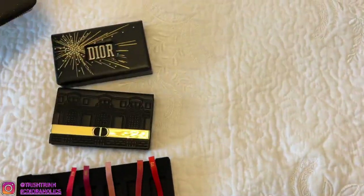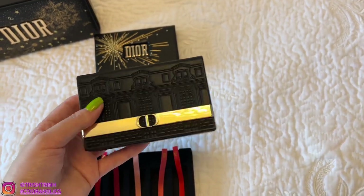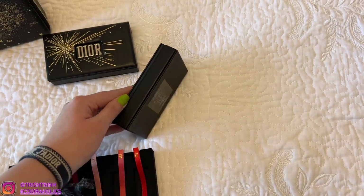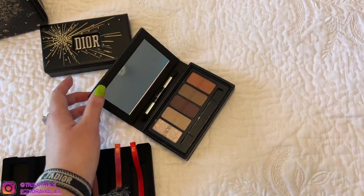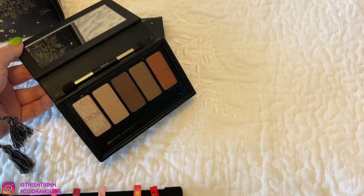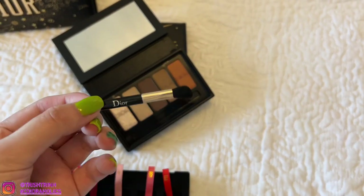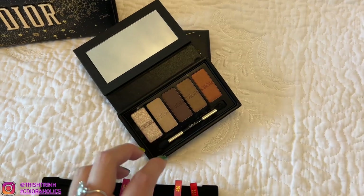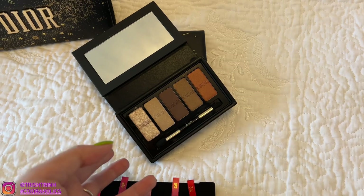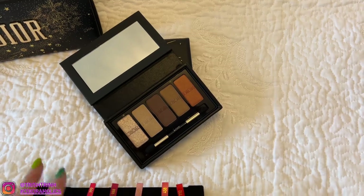Today I'm going to show you this one, which is the Ecrin Couture. It comes with five eyeshadows and this is the new one for Dior Holiday 2021. It comes with a mirror and there are five eyeshadows right here — it is so beautiful. It also comes with a little Dior makeup brush. What people do is take out the eyeshadow palette so it's empty, and then they can put cards and small things inside, kind of like a clutch or cardholder wallet.